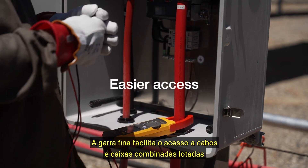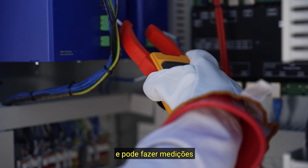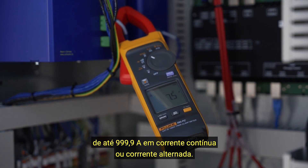The thin jaw makes it easier to access cables in crowded combiner boxes and can make measurements up to 999.9 amps DC or AC.